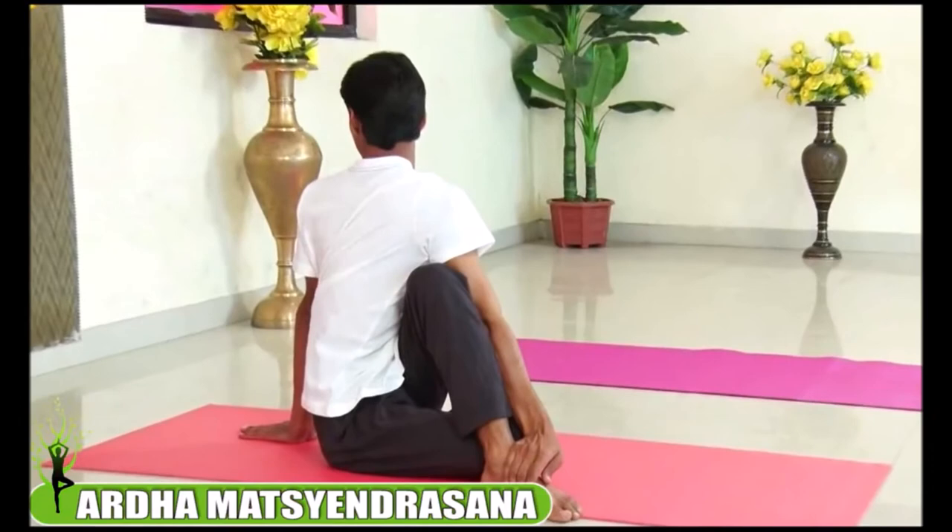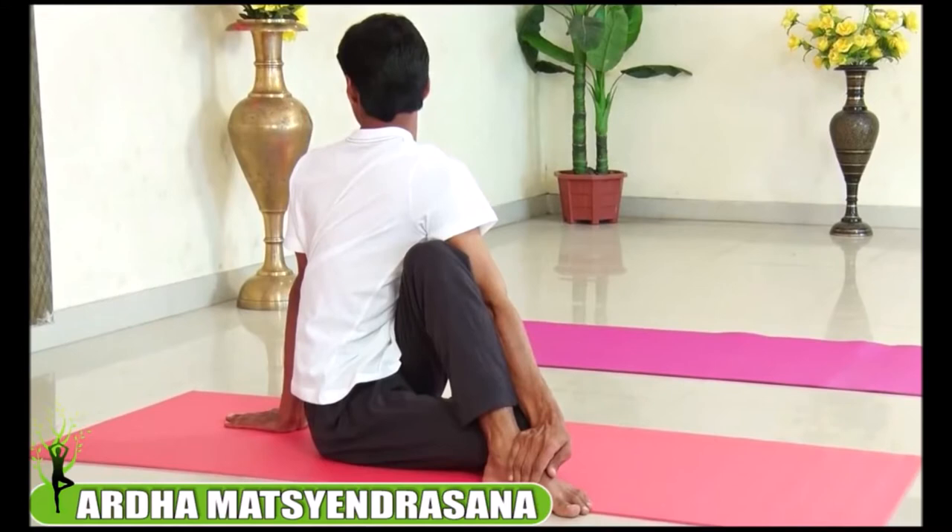Twist your body, looking back, and sit in the pose for the next 30 seconds. Keep your spine straight, twist your body. As you breathe in, slowly come out from the pose, relax your hands, relax your legs.